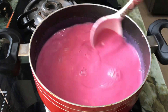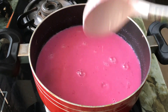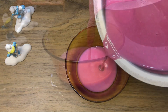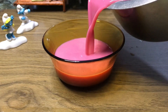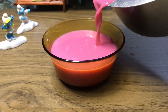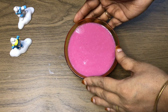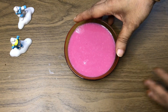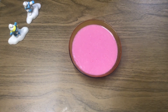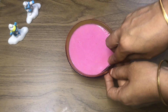When we mix the condensed milk, let's put the lid on the top. Now we have to set it in the fridge for 2-3 minutes. We have to put the lid on the side.